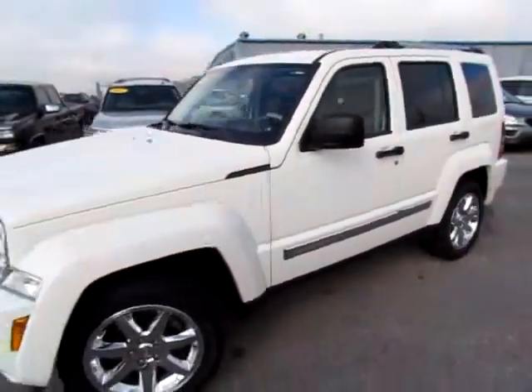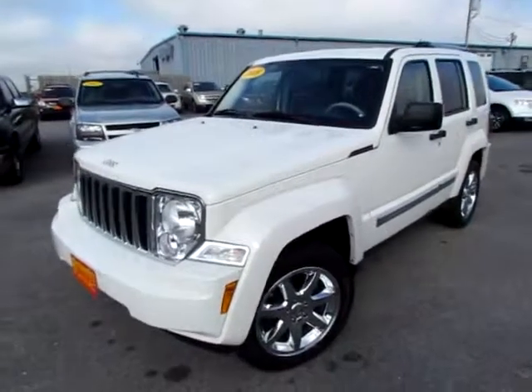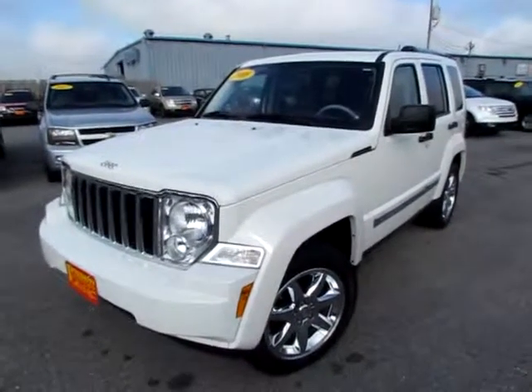Go to 419cars.com, or if you're already at our website, just call us and we'll be glad to help you get started with a test drive with this 2008 Liberty Limited.